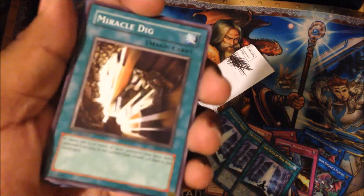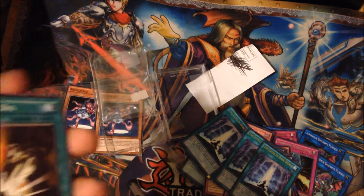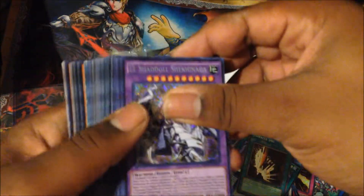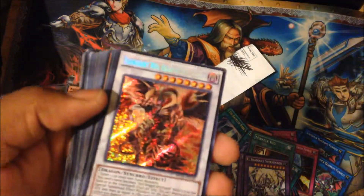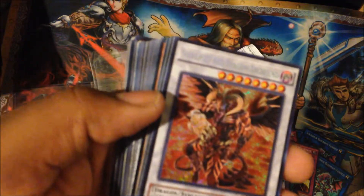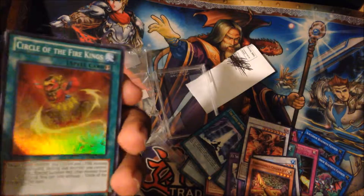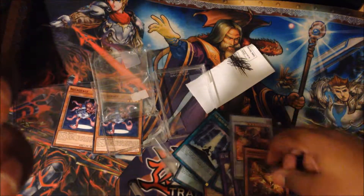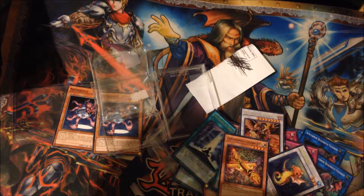I will be having a deck profile up soon, so stay tuned for that on Tuesday. The Shekinagas — finally got them. Stay tuned for that deck profile. Skylight, because I needed one for my extra deck in general. Totsunoko. A golden Jet for the Cyber Dragons — so Jay, make sure you stay tuned for December. I guess you could call that a Christmas deck profile if you'd like.